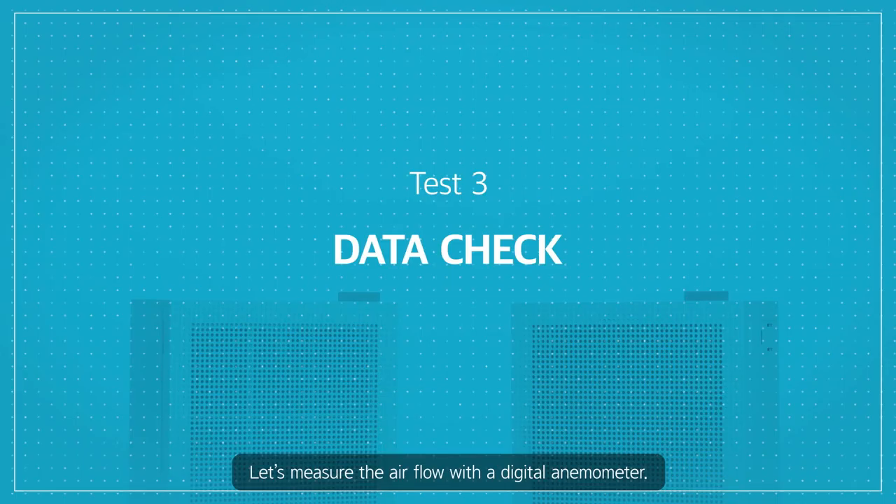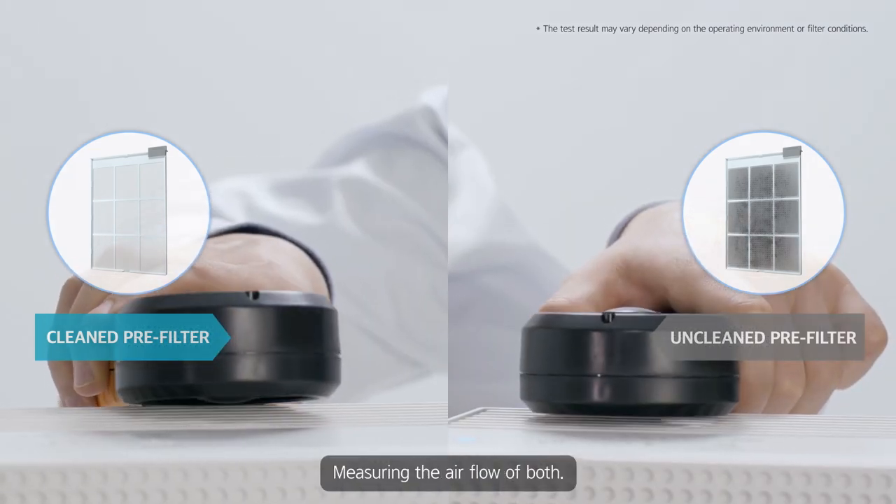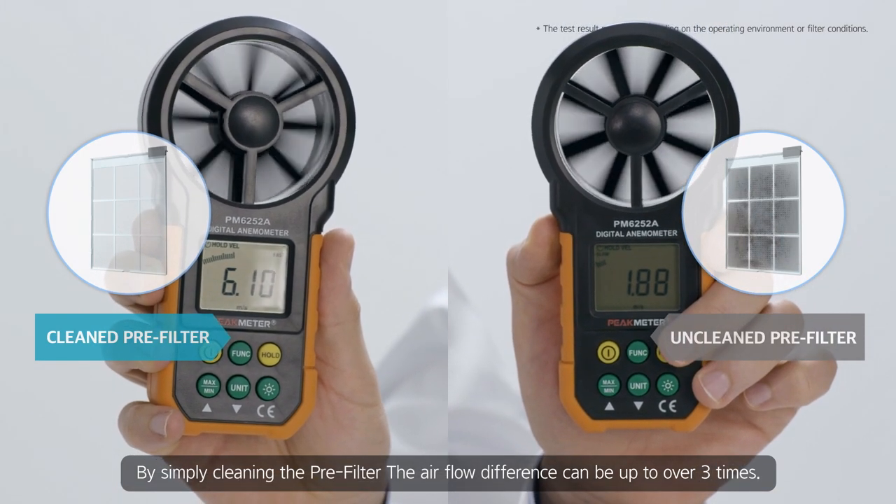Let's measure the airflow with a digital anemometer. Air purifiers are turned on; measuring the airflow of both. By simply cleaning the pre-filter, the airflow difference can be up to over three times.